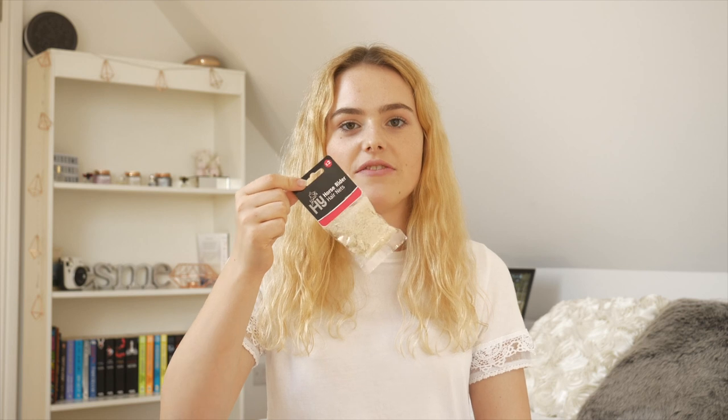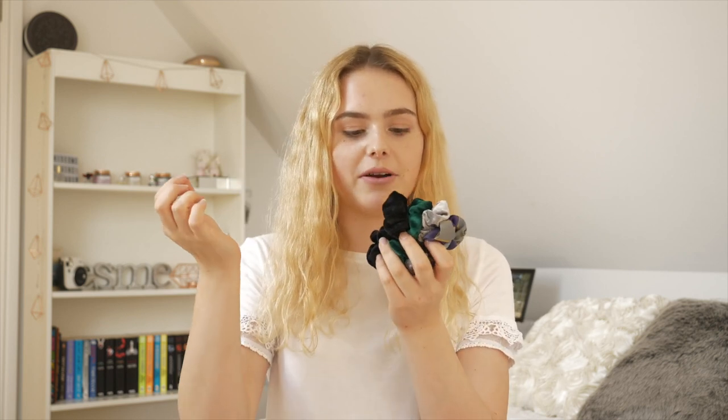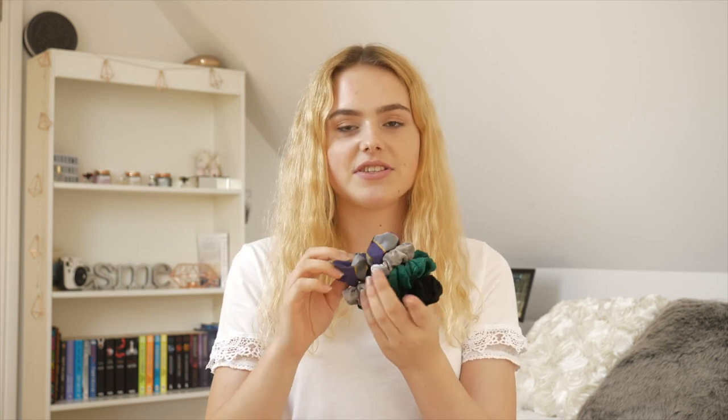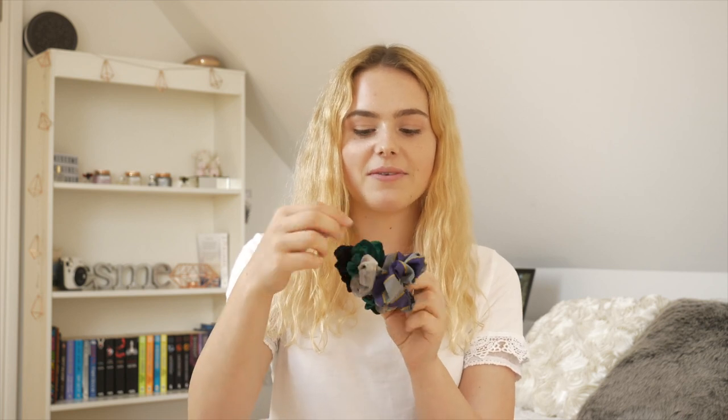I have some sun cream - even if it's cloudy outside I'd definitely recommend putting it on because you're going to be outside all day at camp. I also have hair nets because at pony club you have to wear hair nets every time you ride. And an assortment of hair bobbles: plain black thin ones for a ponytail, and scrunchies for when I do a bun because they look neater and don't damage your hair as much - a pony club one, a grey one, a green one and a black one.